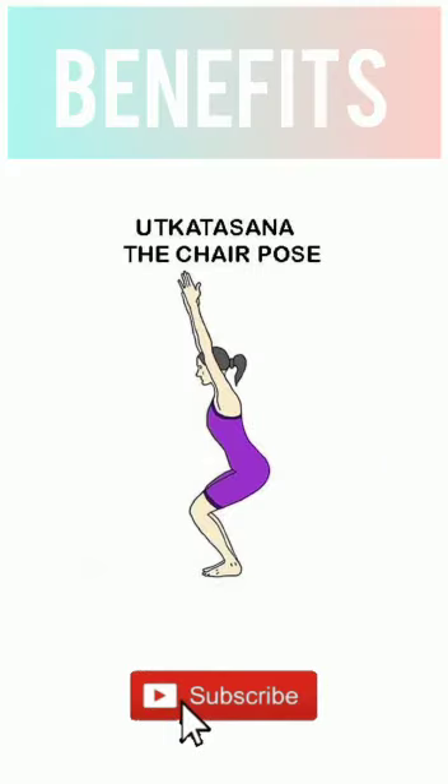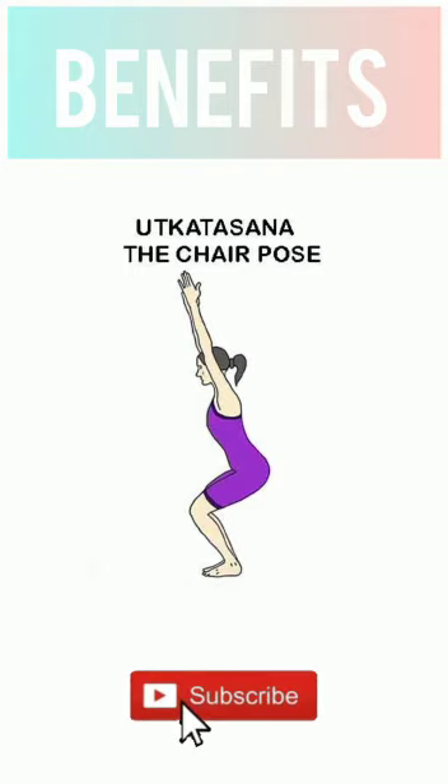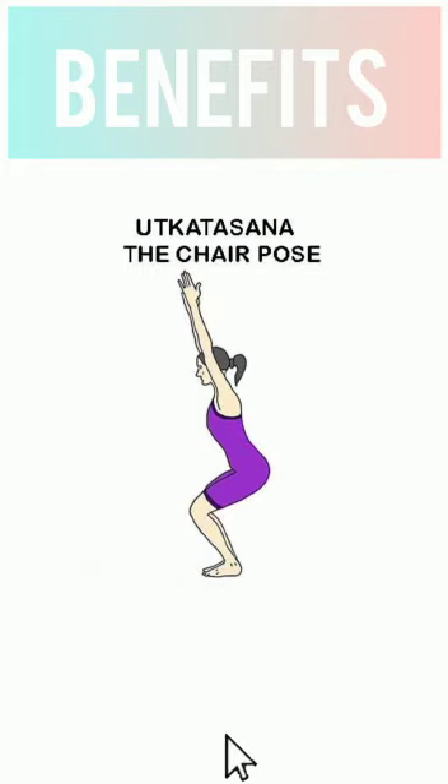Now let's understand some benefits of Utkatasana. It will strengthen your thighs, knees, calves, ankles, and spine. It helps to open your shoulders and chest. It stimulates the abdominal organs and diaphragm. It is very useful in reducing flat feet, and it even reduces hip and thigh fat. Most importantly, it helps you build stamina.